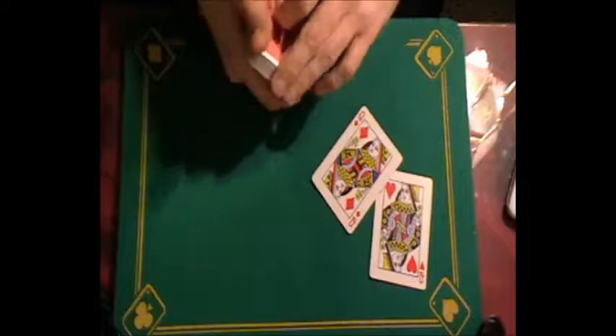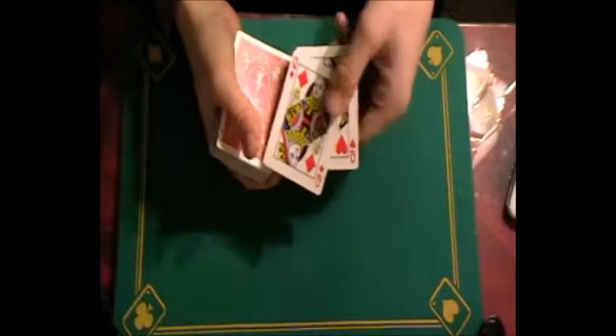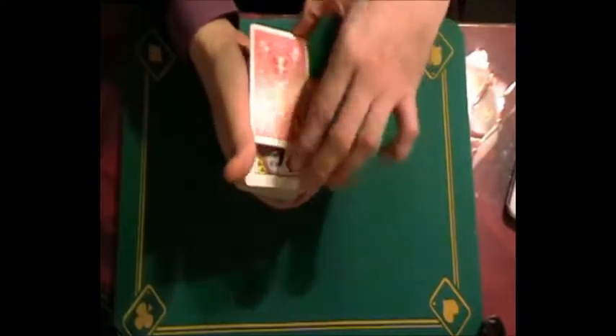Hi YouTube, it's Ben here again. A little trick to show you today called Twisted Sisters. Now this trick uses the two red queens right here. What's interesting about the red queens is that if you put them onto the top of the deck face to face, you'll actually see them start to change.